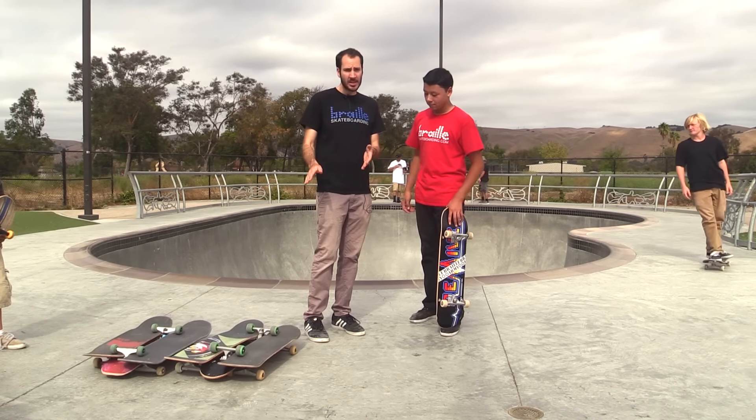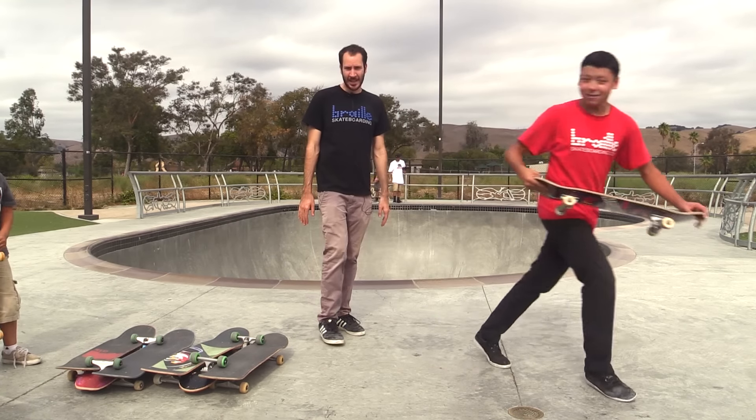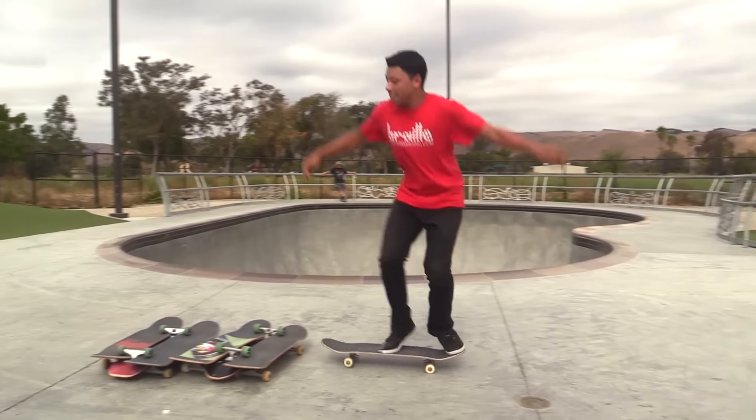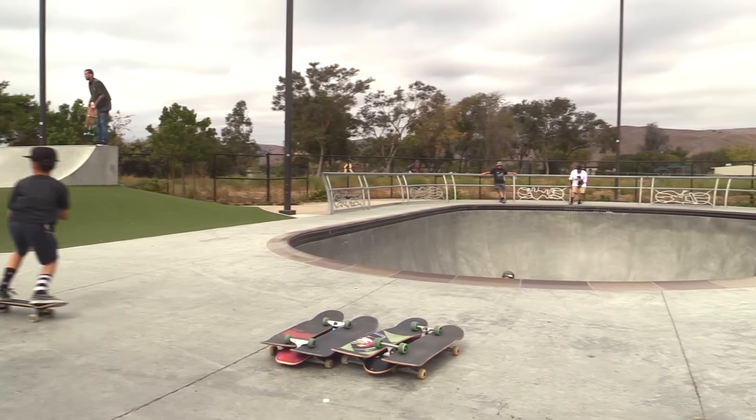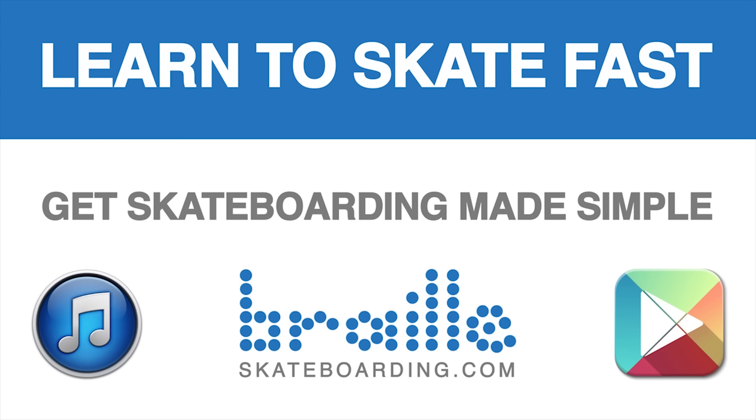Thank you guys for watching. Please subscribe. Wait — I can do six boards! Leave a comment below. That's still pretty impressive to me. Definitely check out Skateboarding Made Simple — it's available on iBooks, BrailleSkateboarding.com, and Google Play. It's the most comprehensive video we've ever made and it teaches skateboarding better than anything else out there. You won't be disappointed.